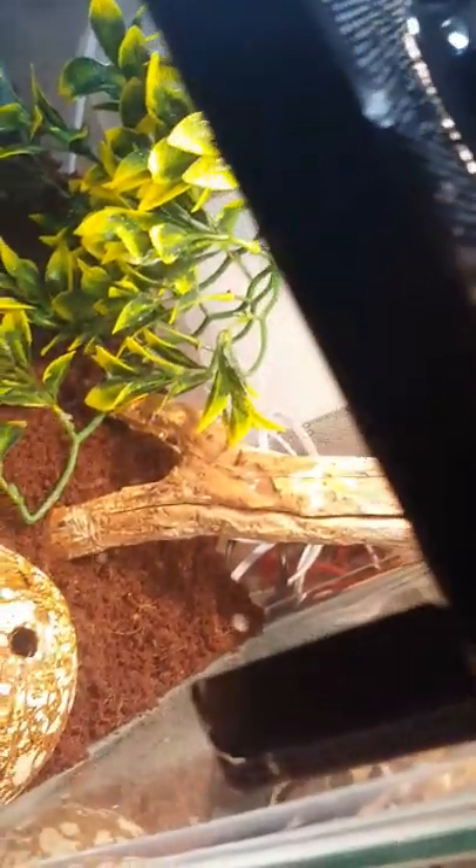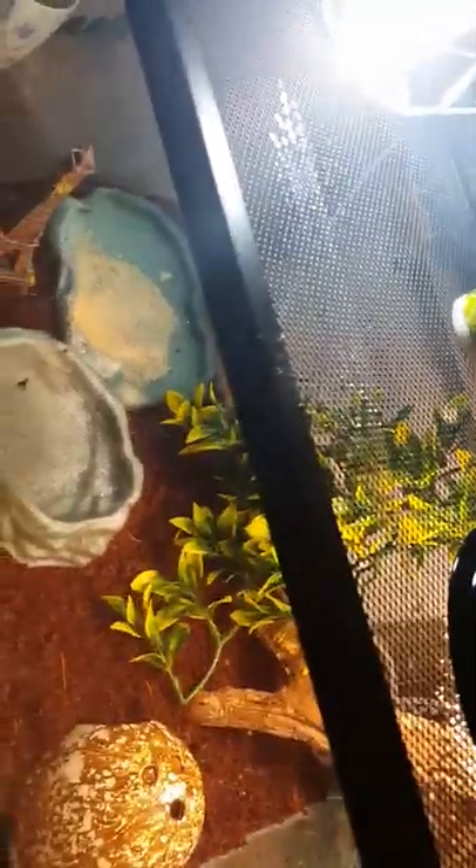For misting, you just want to spray it around the cage like this. For any gecko, make sure you don't get them wet directly — for leopard geckos especially, don't get water on them because they can get infected.